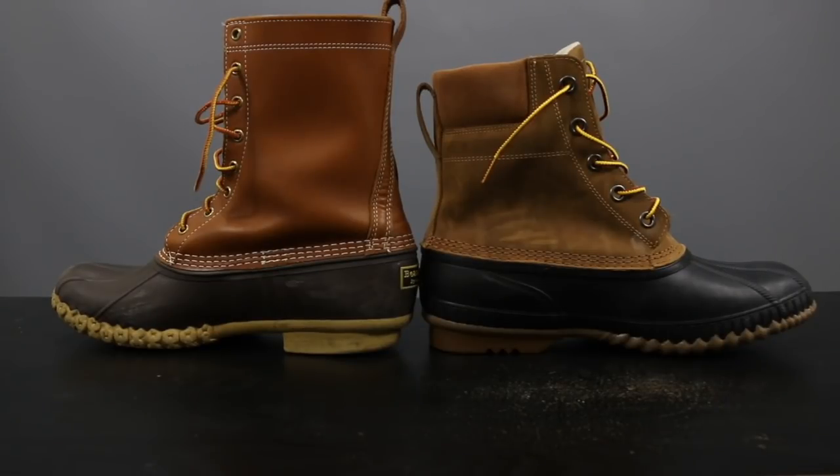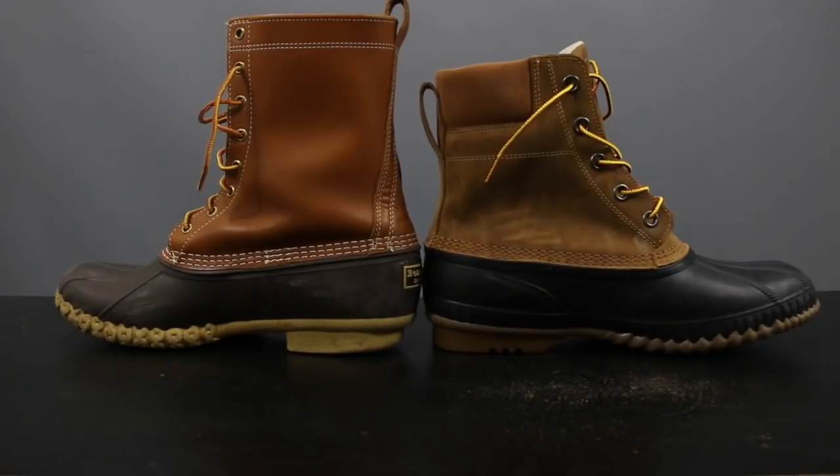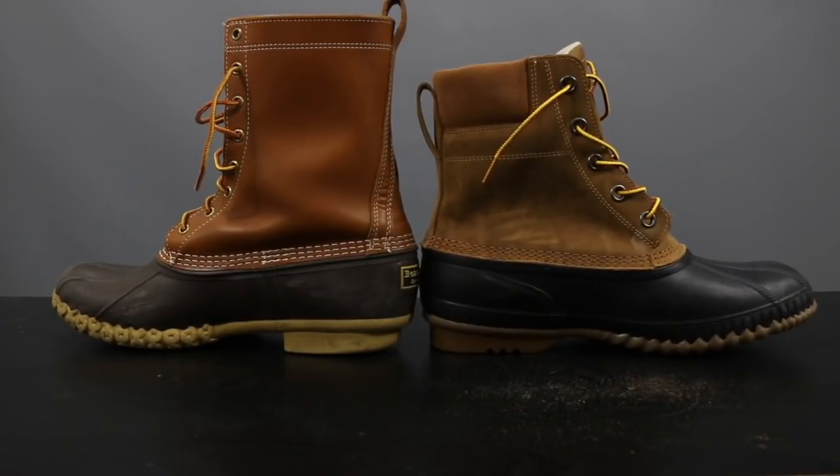Now let's talk about the differences. The Sorel measures in at about seven inches as opposed to the L.L. Bean at eight inches, giving you a little bit more coverage. Styling-wise, the L.L. Bean is a little more stylish and fashion forward — a little more sleek, a little more elongated, and the leather looks a little bit more supple. As opposed to the Sorel, which looks a little more rugged and not as fashion forward.